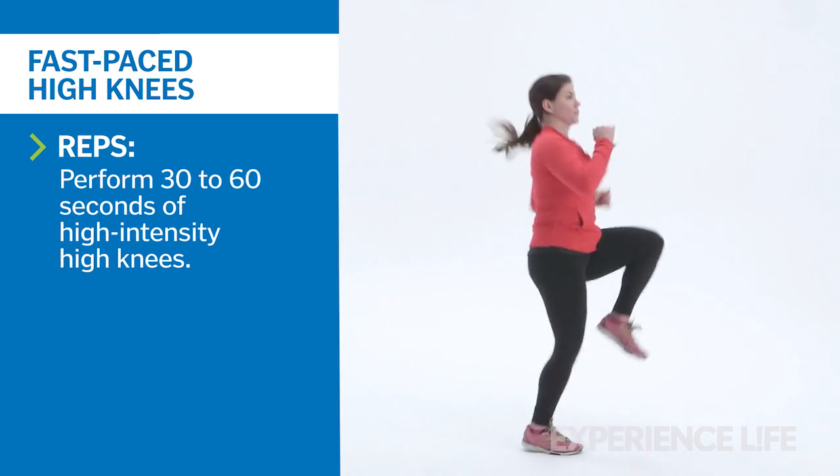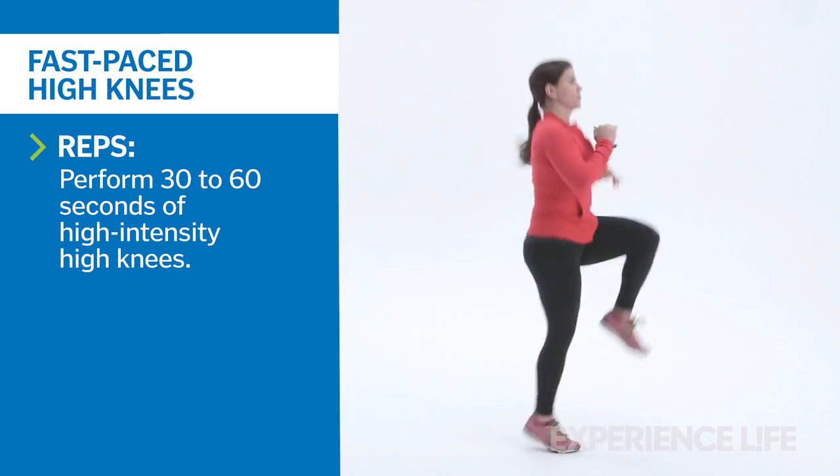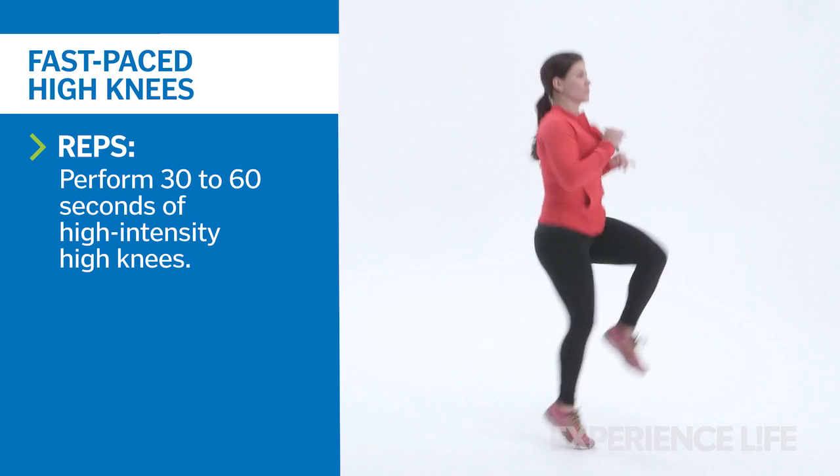Quickly draw your knees up toward your chest, alternating sides for 30 to 60 seconds of high-intensity work.